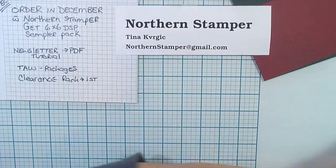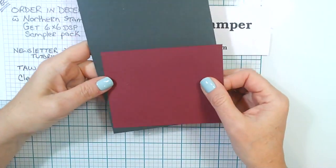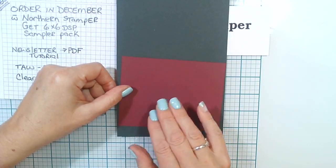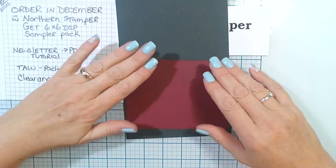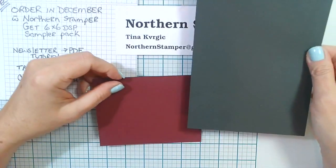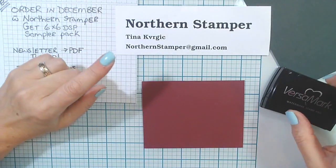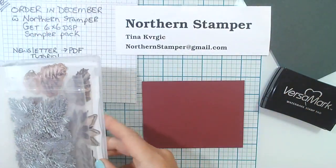What we need is our card base. I have my cardstock and I chose to use darker cardstock because I find it's going to look really, really cool. You won't see the effect as much on lighter cardstock like Blushing Bride, so I want to use the darker cardstock. This is the card base — pretty simple. Make sure there's no glare.